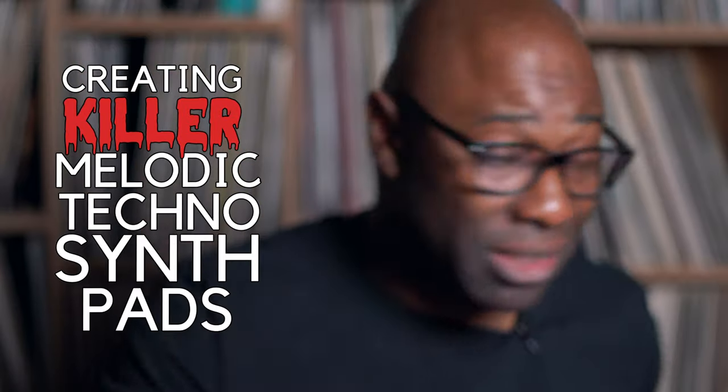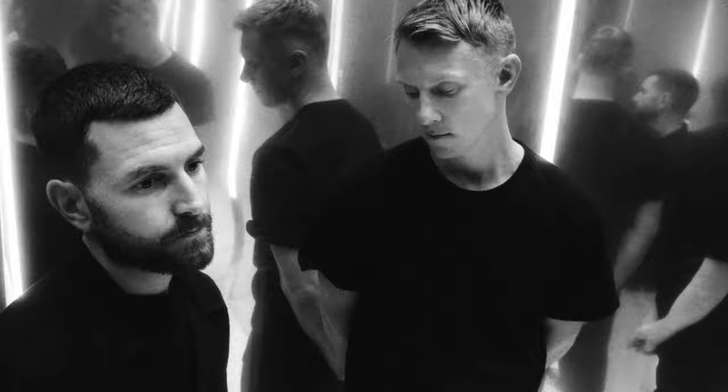Creating killer melodic techno synth pads — you know how Artbot, Tale of Us, Bicep, and Botsin all have that sort of lead sound that's always being supported by something underneath? Those pads are very smooth, they always sound full of emotion. They're not that difficult to make actually, so today I wanted to get into it.